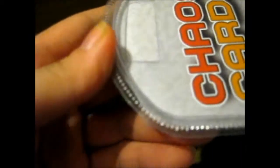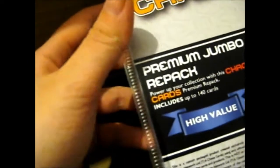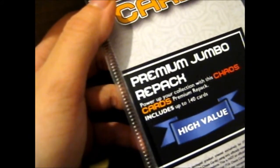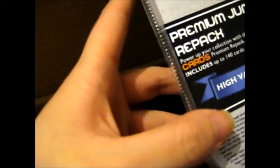We've got a Chaos Cards Jumbo Repack thing, which is handy. Basically you go like that, put your cards in there — it's a nice storage thing too. It's the Premium Jumbo Repack; you can power up your collection with this Chaos Cards Premium Repack. So it's just a case, not actual cards inside. Nice if you want to resell something or store cards in that.